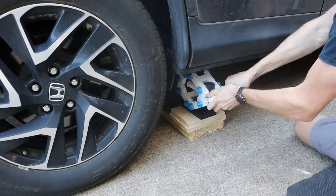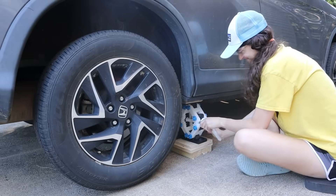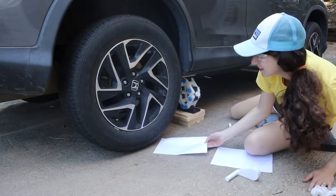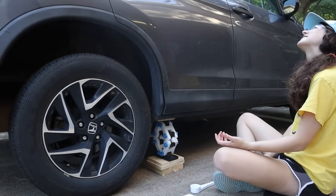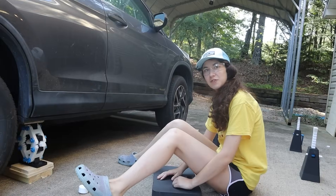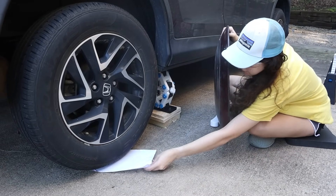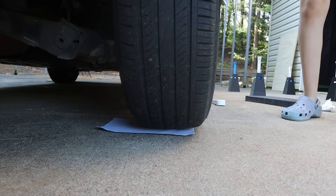I'm never getting stuck in the middle of nowhere ever again. Is it off the ground yet? Please. Oh my gosh — there's no weight on the tire, it's just barely touching the ground. It's so close. Let's go! Haters will say it's fake. I'm not sticking my fingers underneath there though. Wait — are we changing the tire? Nah. I just wanted to lift the car.